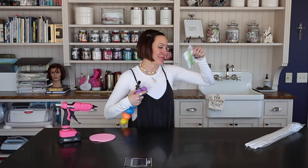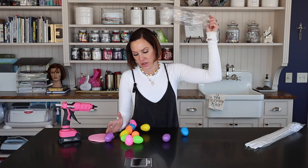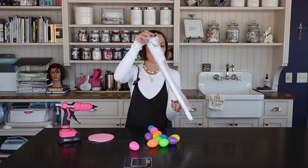You guys are just in time because we're kicking off Easter content. Easter is just a few weeks away, so it's time to get our Easter on.